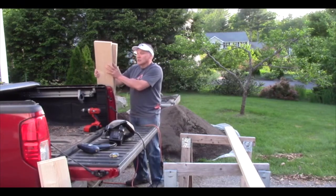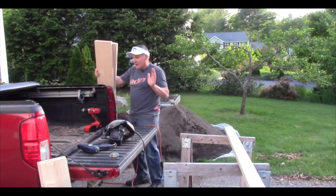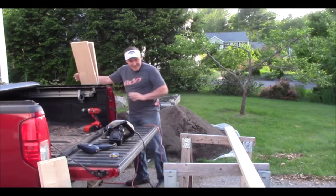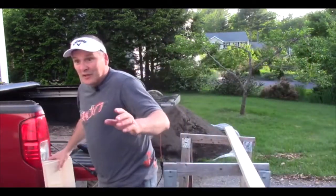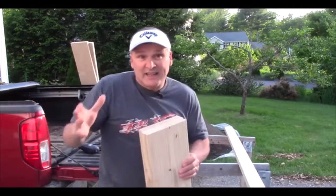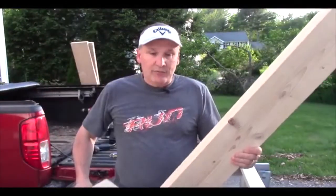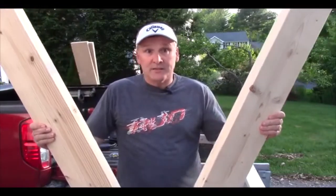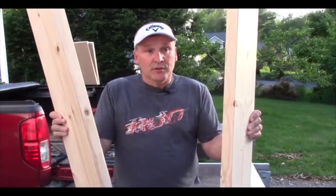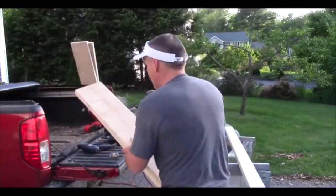I've got my one twelve-foot board that Lowe's cut in half, so I've got my two six-foot boards. Then, because I'm making several beds, I take another twelve-foot board and have Lowe's cut it into four three-foot pieces. So that's enough to build two beds, and I'll show you what I do with these smaller pieces.